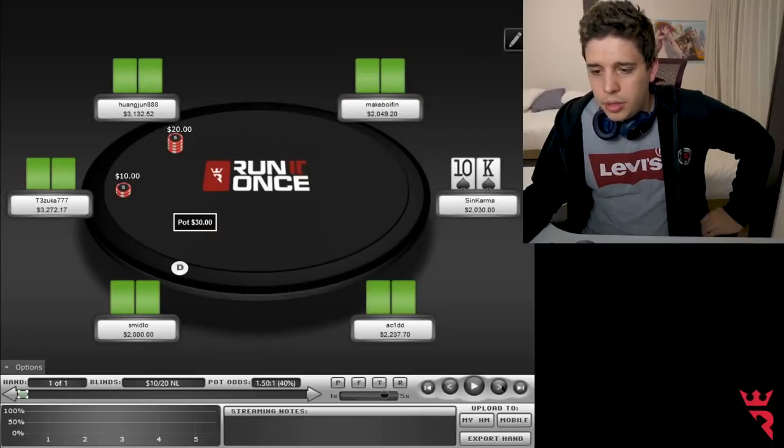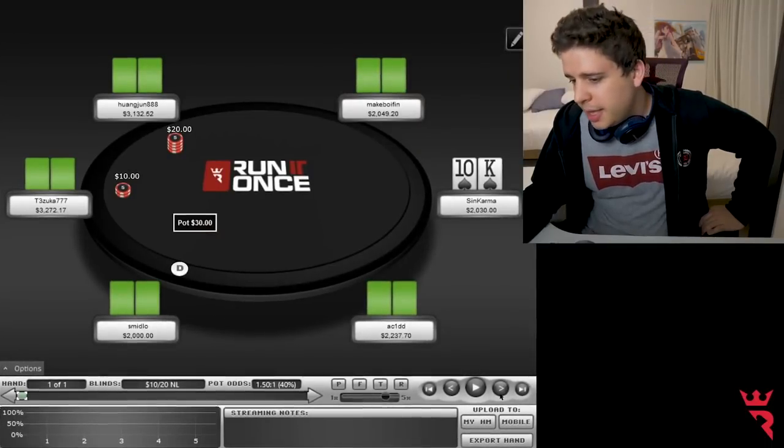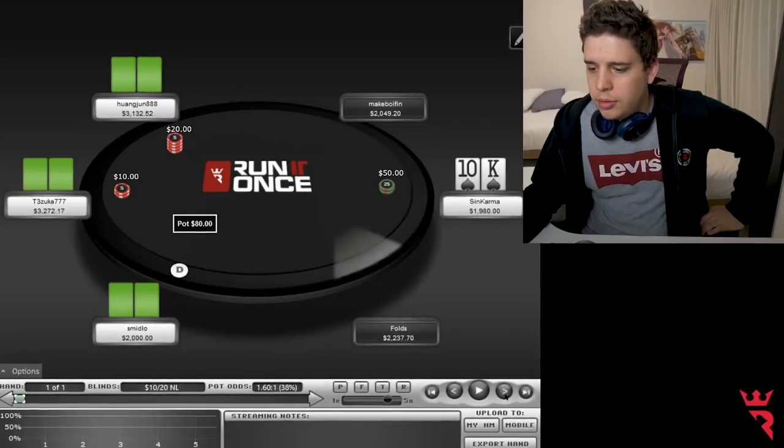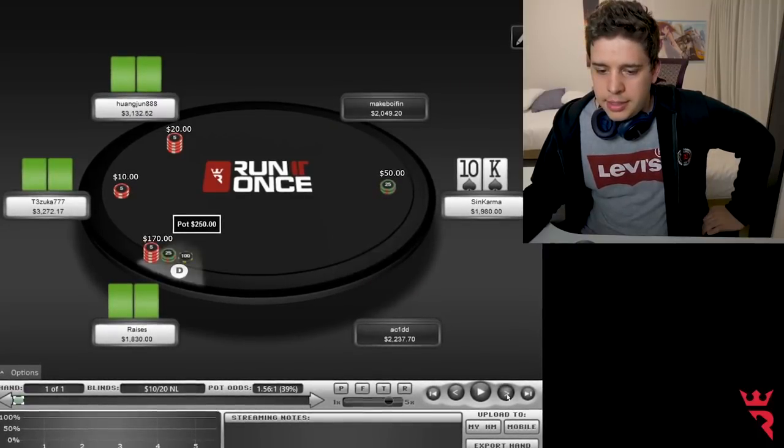The first hand I am going to talk about today is a K10 suited I received in middle position. I do an open raise.